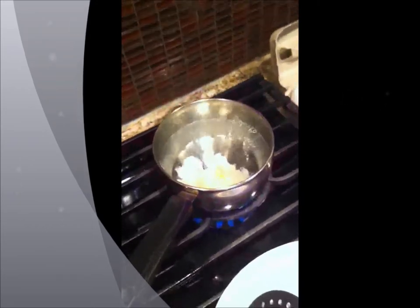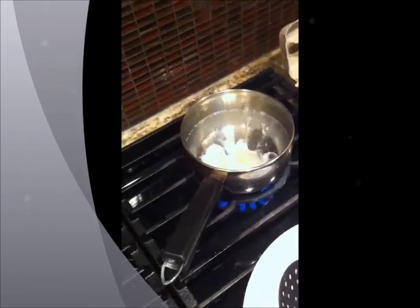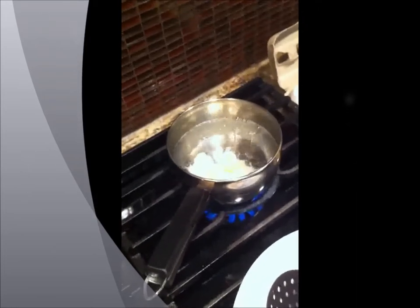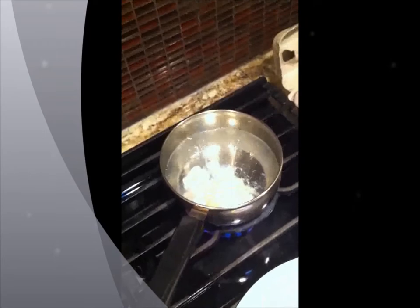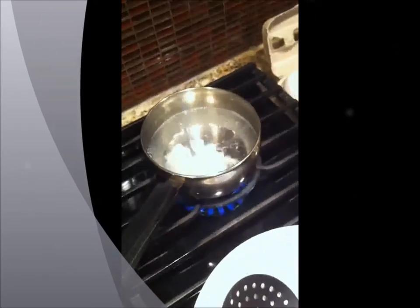So I'm going to set the timer for two minutes. It's going to be just a little less than two minutes now because I forgot to set the timer right away. And we're going to just wait for the egg to finish.